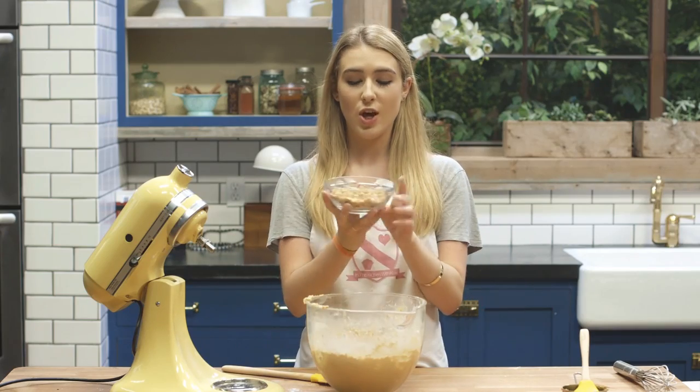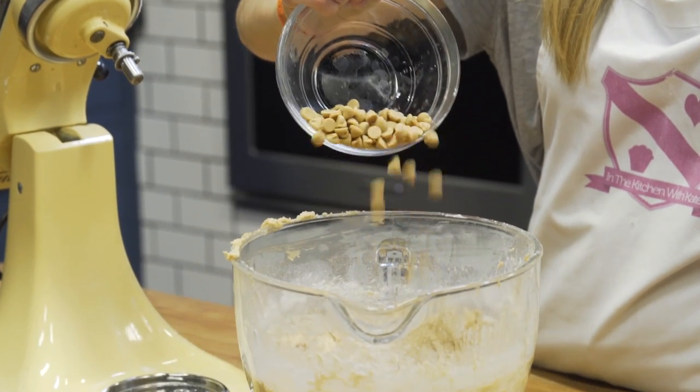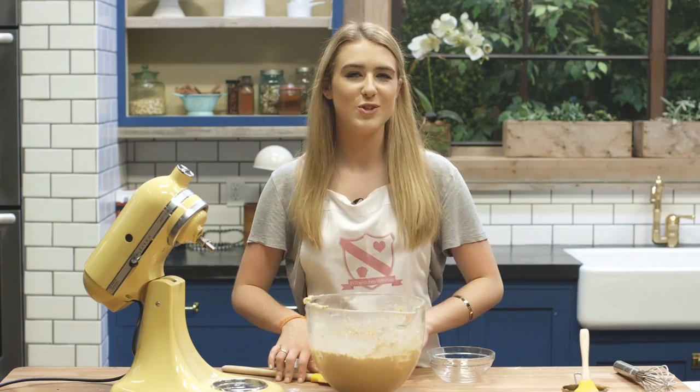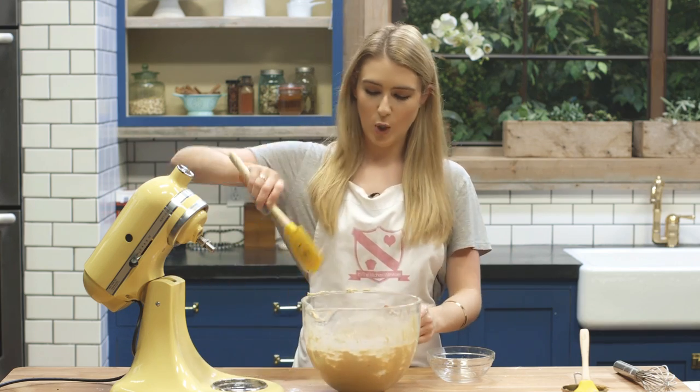Once that's all combined you need to stir in your peanut butter chips. You can just use chocolate chips if you don't want them to be that peanut buttery — that's a word.